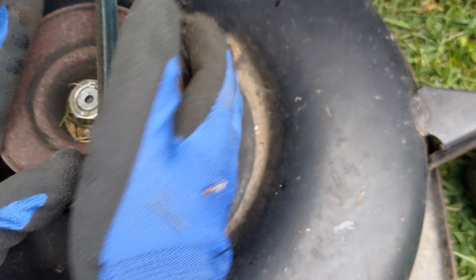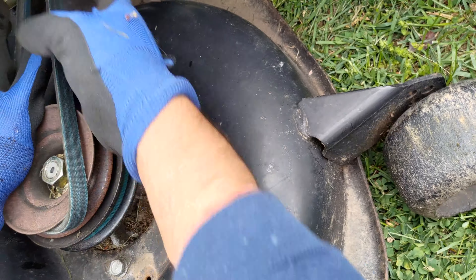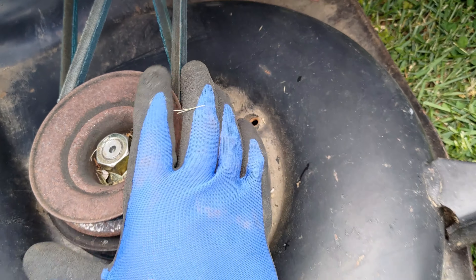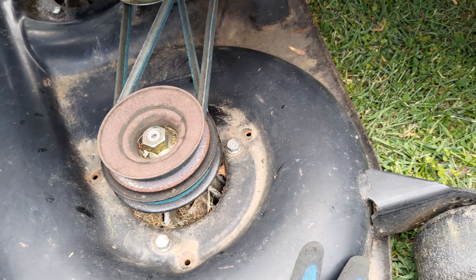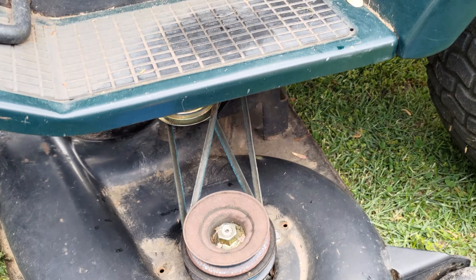I used a rolling motion to get belt 139573 on top of the left mandrel pulley. I was very careful not to allow my fingers, my glove, or my hands to get caught between the pulley and the belt.